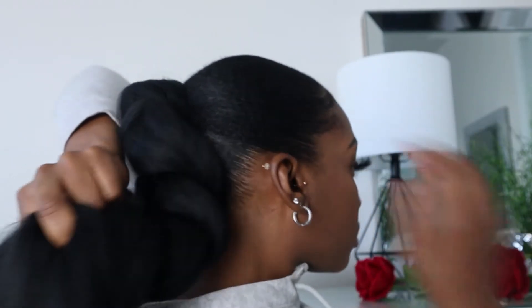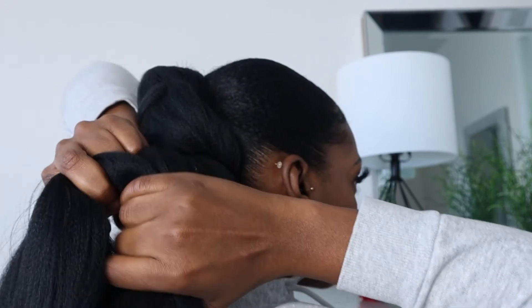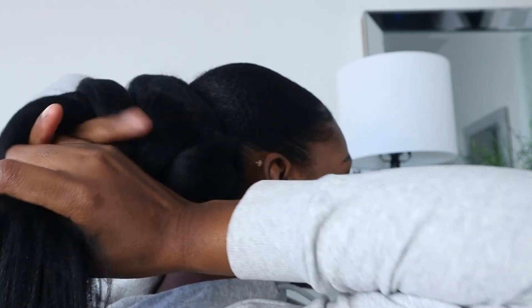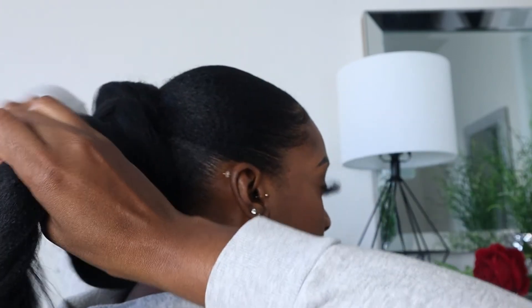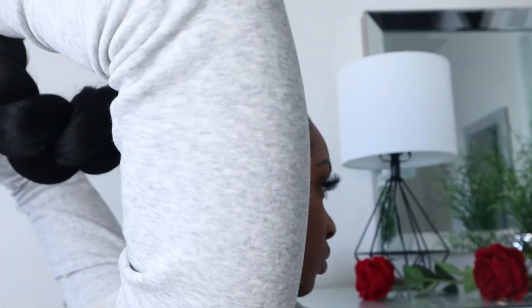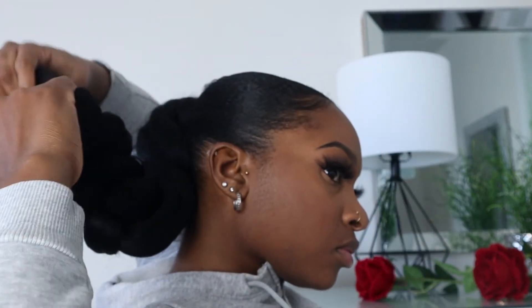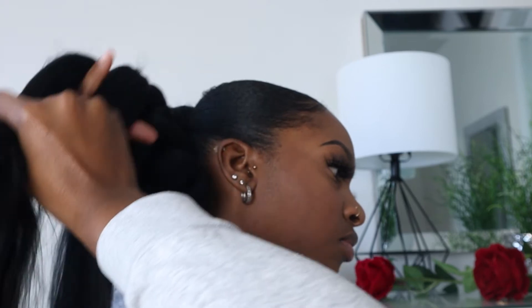I want the ponytail to be extremely long, down to my buttocks. I'm just gonna add some more hair to the ponytail and braid it in, in order for it to blend in and look as natural as possible — you don't want it to be bulky. After braiding it in, I'm gonna add another braid.